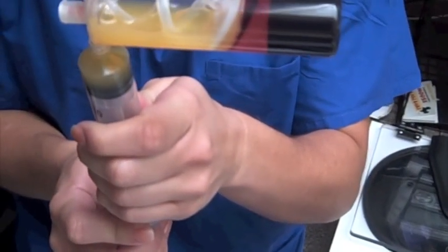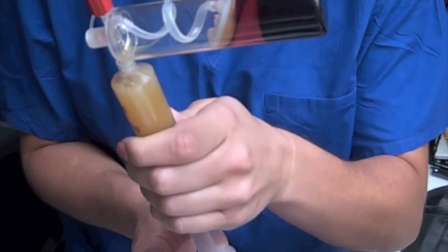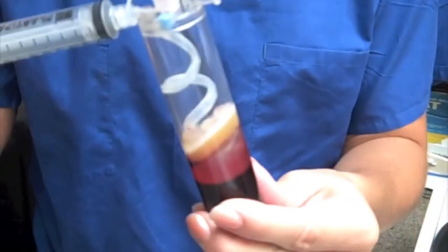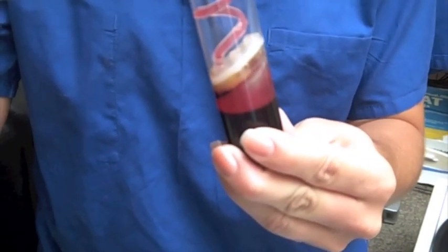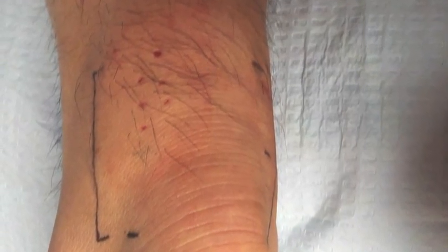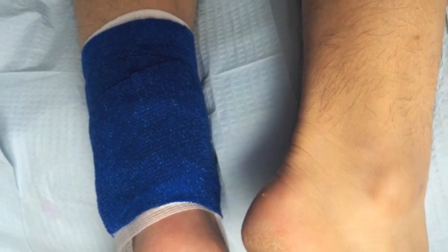We attach a syringe to the platelet concentrator that's been removed from the centrifuge and we draw off all of that platelet-poor plasma in the top layer — we don't need it, it's mostly water. With another syringe, we extract the platelet-rich plasma layer. This is the PRP injection that we inject right into the Achilles tendon to let the healing begin. We then just cover it with a simple bandage, and that's all there is to the PRP injection itself.